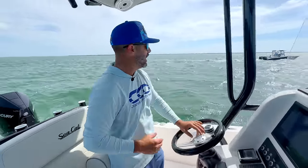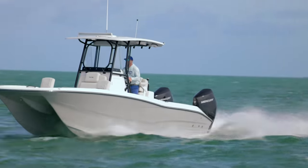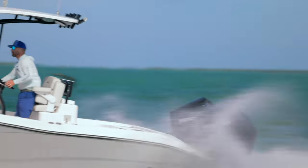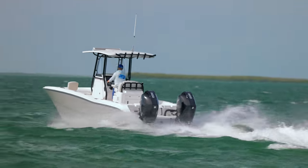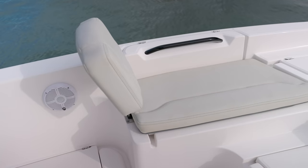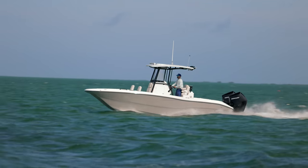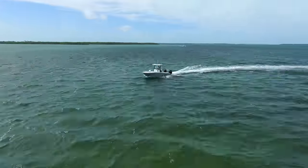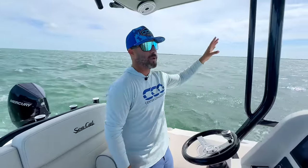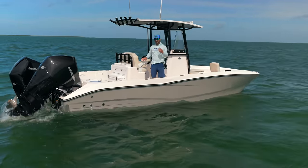We're in the bay right now and it's two feet or more in here. This boat right here does 72 miles an hour, is fuel efficient — you can get two miles per gallon doing 50 miles an hour — it's stable, has plenty of seating for the family, you can get inshore to a sandbar or the flats, and you can run 100 miles offshore to swordfish all on the same platform. The CCat 26 is absolutely perfect for the Florida Keys.